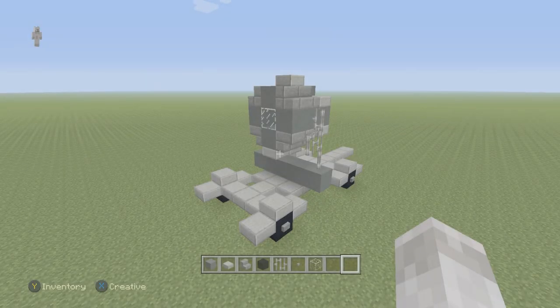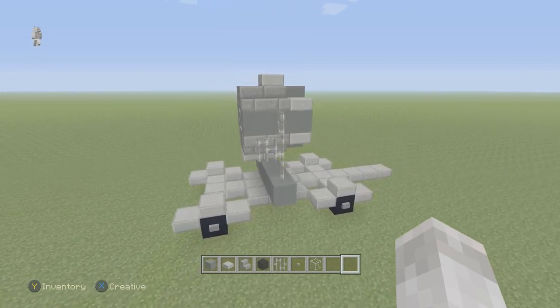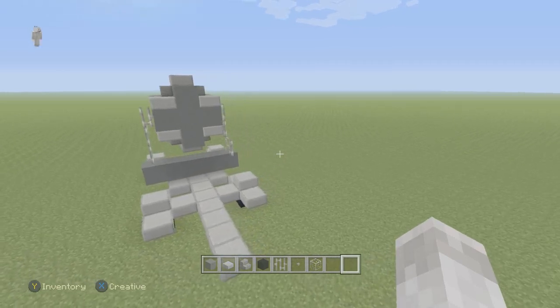Hey guys, Diggis here and in this video I'm going to show you how to build this WWII German searchlight as you can see here. So let's start building this thing.